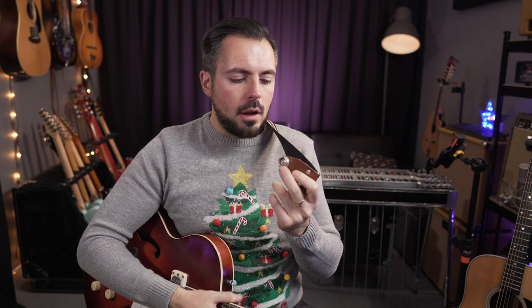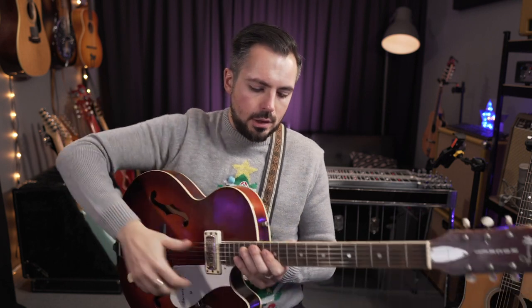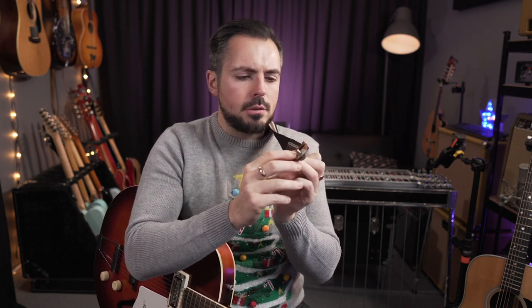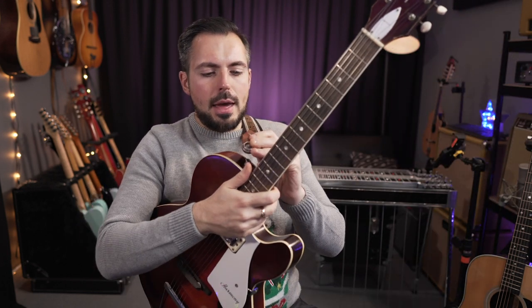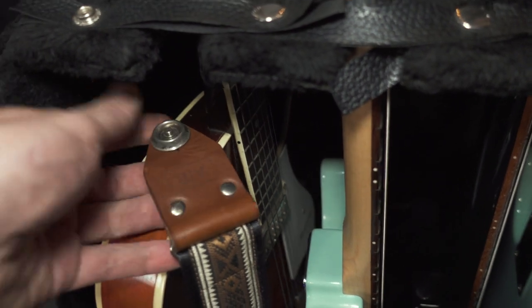Next up, another really great gift idea is strap locks. The ones I recommend are Jim Dunlop strap locks — I've used these for years and have them on nearly all of my guitars. You replace the little strap button on your guitar. All that happens is you fix a little bit onto the strap using a circlip — I'd recommend getting circlip pliers for this. You push the little button down and they just slot into your guitar, keeping it nice and secure. They're about £15 a set — what's the price of not dropping your guitar? They're designed to last a lifetime.